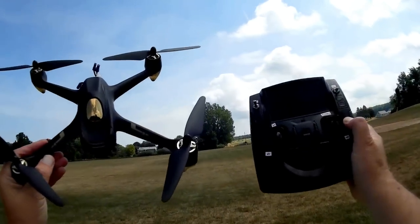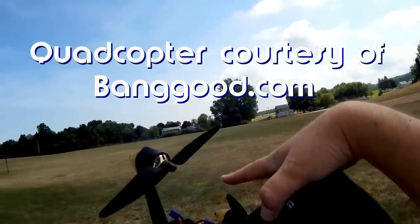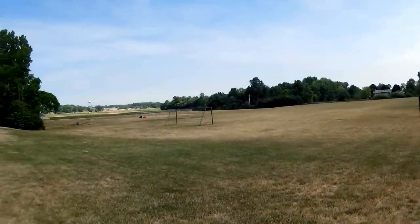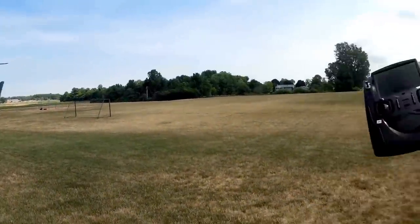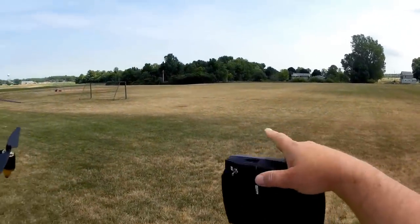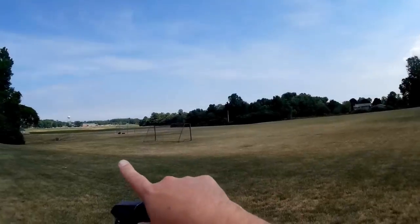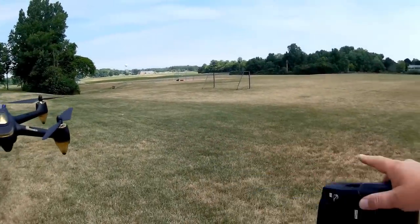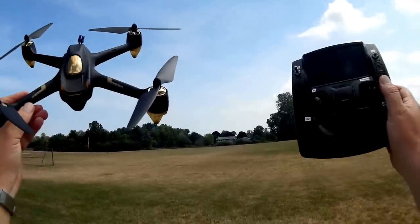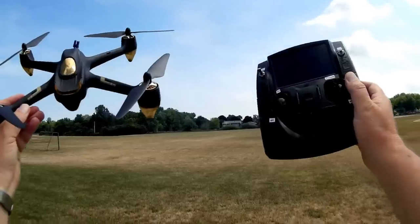Good morning, QuietCopter101 here. What I got for you today is my trusty old Hubsan H501S model and we are in Pleasant Ridge Park. I believe it's Girard, Pennsylvania. I'm not sure but it is a great place to fly. This is where I come to fly if I want to do long-distance flying. It's a nice big field here. We're also relatively close to Lake Erie off in the distance — only about five miles that way — and hopefully if I send it up high enough we will be able to see Lake Erie. So we're going to go for a flight of the Hubsan H501S and see how it performs. Hope you enjoy this flight. Let's go to it.